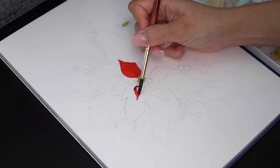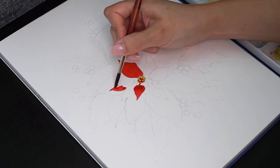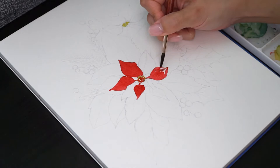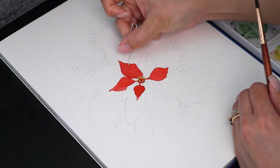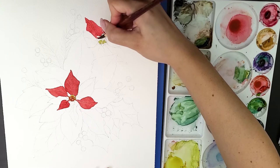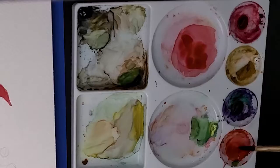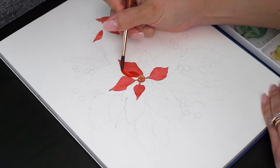As poinsettias are bright red flowers, this painting will have lots of layers until I achieve the final color. Now I'm painting the other flower and I'll be alternating between the two because I need to let it dry before adding the other layers. If you try to add another layer of paint while the previous one is too wet, you would disturb and move the colors all around. So letting it dry is an important step to this painting.